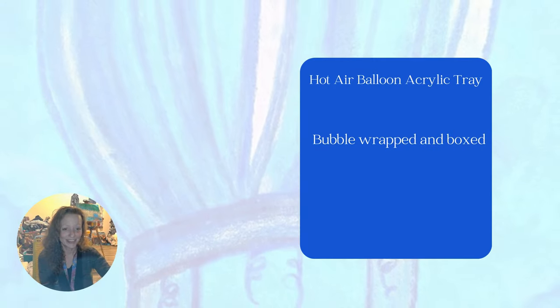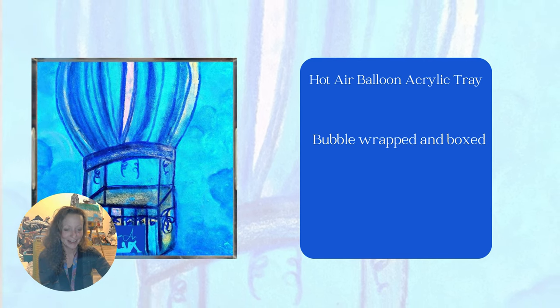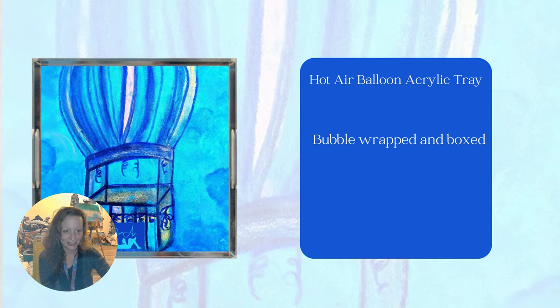This acrylic tray is called the Hot Air Balloon Acrylic Tray. The last key feature of the acrylic trays is that they come in a bubble-wrapped box.